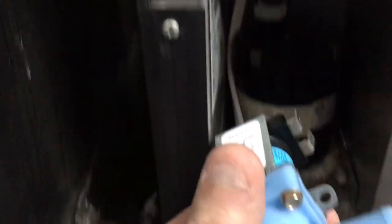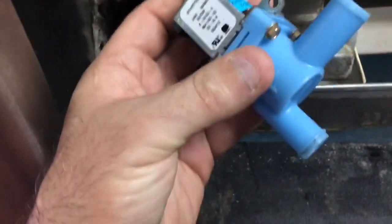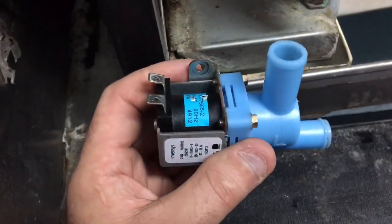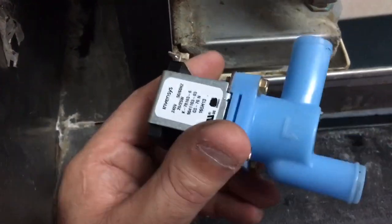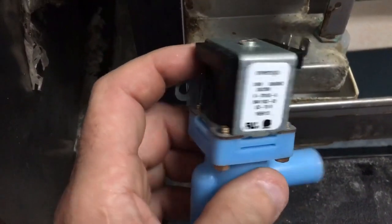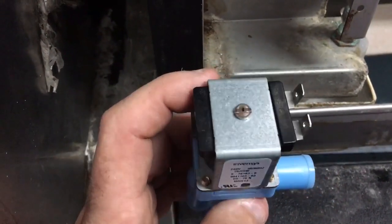Take it apart, put it back together, throw it back in — see if the customer doesn't have to buy a new valve. The machine's 2013, so about five years old. Run the valve for a while longer; it looks good, doesn't look corroded or anything bad.